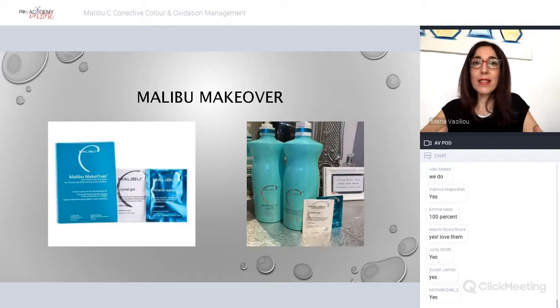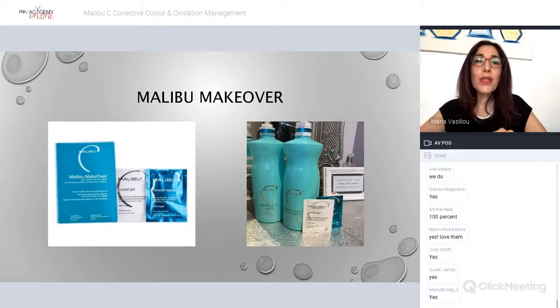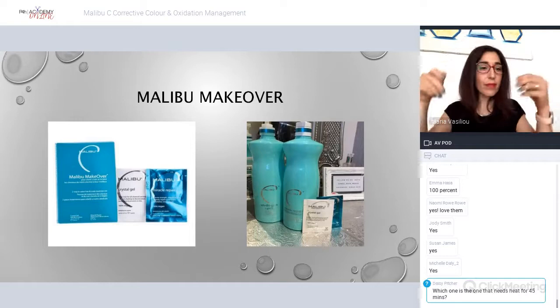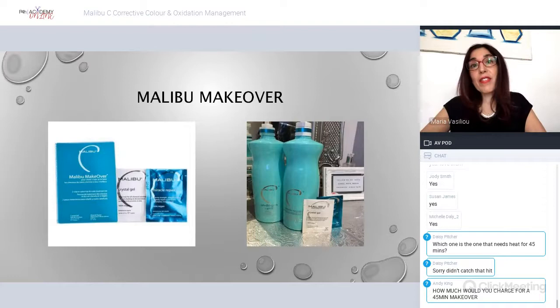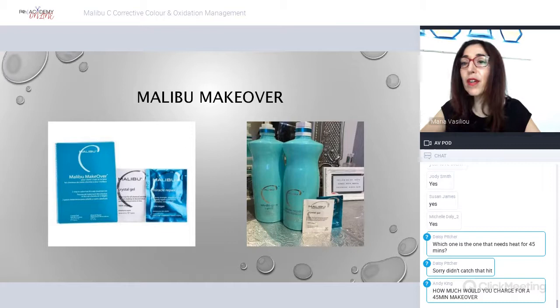The Crystal Gel needs to be on the hair for a maximum of 45 minutes. It takes 20 minutes to work, but for full benefits you need 45 minutes under heat — it must go under heat, as Malibu C products are natural and need heat for the hair to open up so the product can penetrate. I prefer using a dryer as it gives the most intense, consistent heat. Have it as hot as the client can bear — they just raise their hand if it gets too hot. I charge £20 for a 45-minute makeover, or £25 if I use two packets for very long, thick hair.